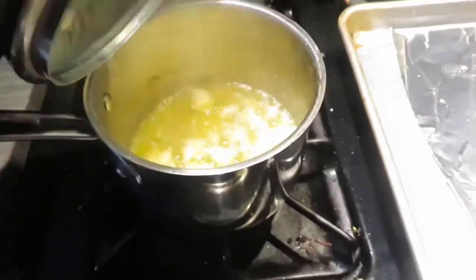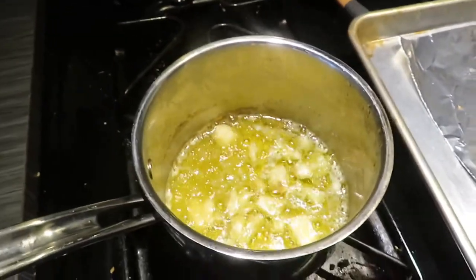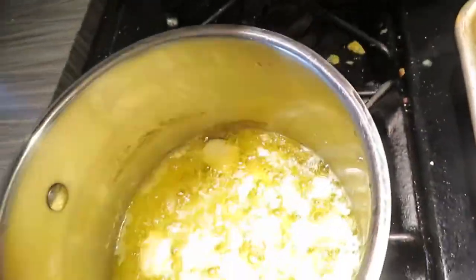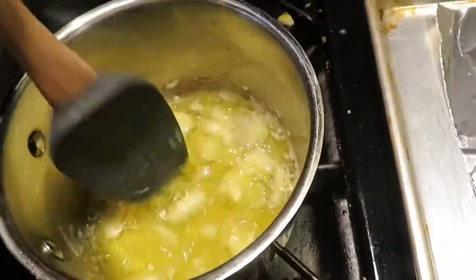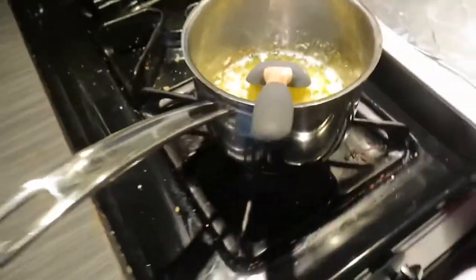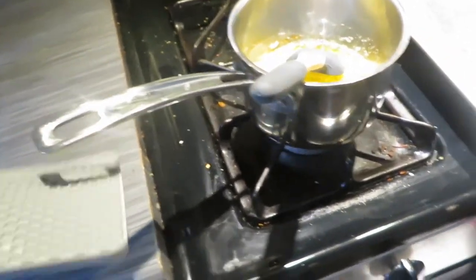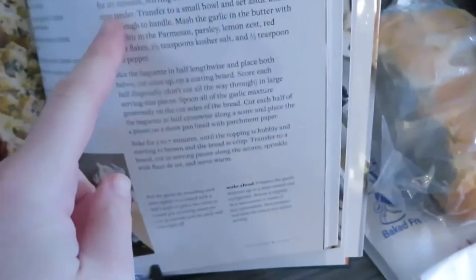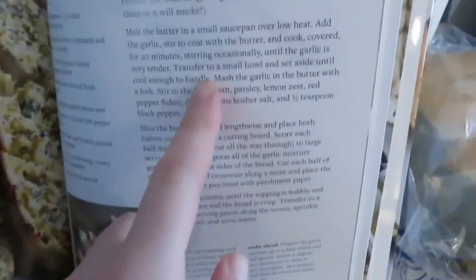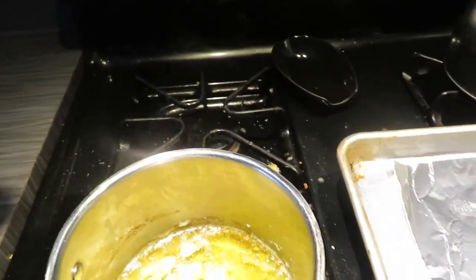The timer just went off. I'll be honest — I only stirred it once. Let's give it a stir now. My garlic looks pretty tender in there. It says to pour into a bowl and let it cool before working with it — transfer to a small bowl and set aside until cool enough to handle. So I'll put it in the bowl.